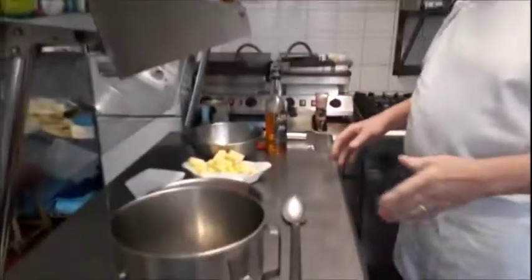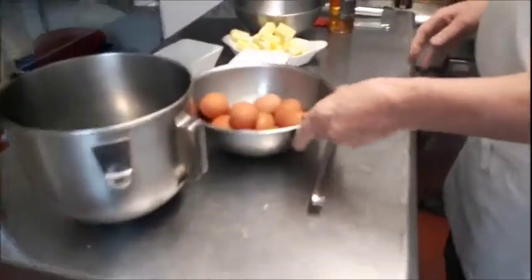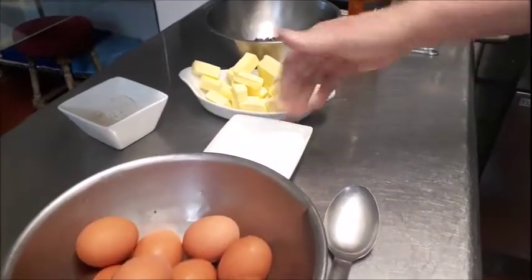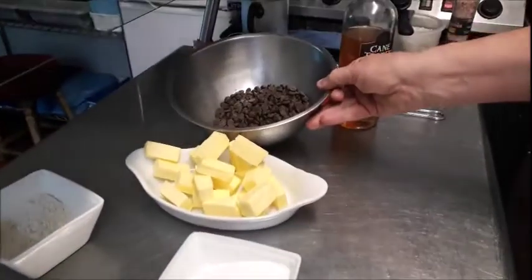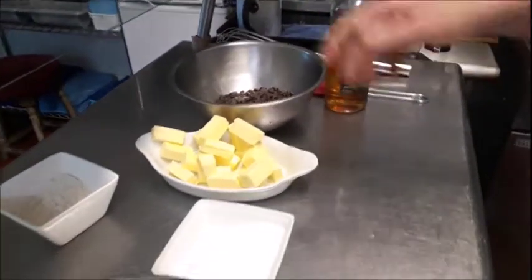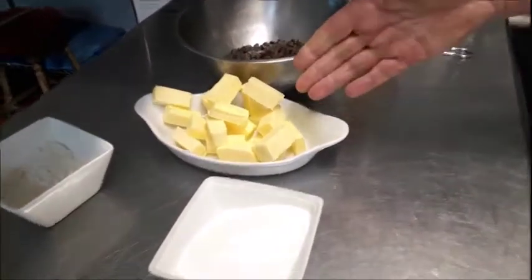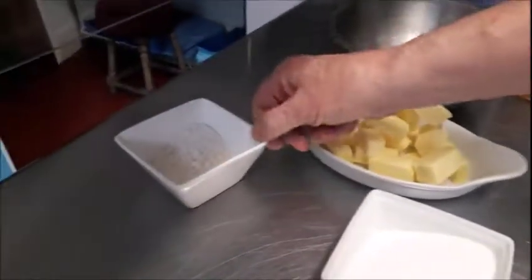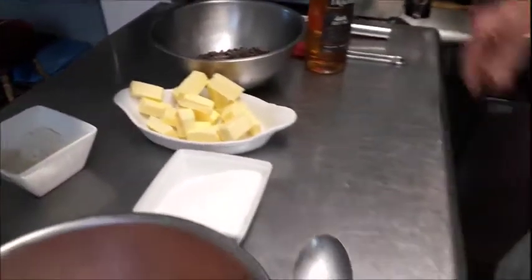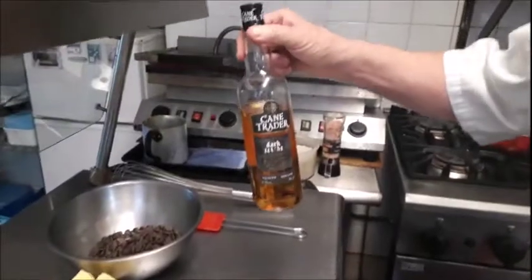First things we need are the ingredients and the utensils. So we start with 10 fresh eggs, about 150 grams of sugar, 250 grams of really good quality dark chocolate — that's actually a Belgian chocolate, 70% cocoa — 250 grams of cubed butter, 40 grams of plain flour; it has to be plain flour, I'll explain later why. And a bit of booze — there's always a bit of booze — a reasonably good dark rum.